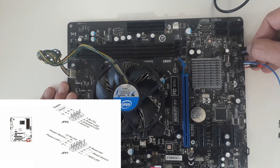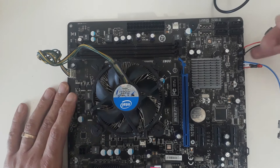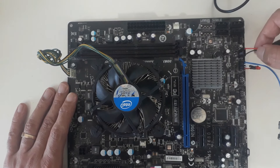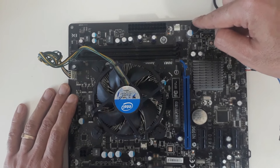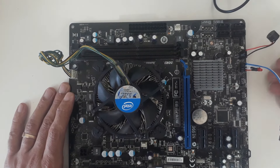Every motherboard's front panel jack is different — some of them are split and some are not. This motherboard actually has a built-in buzzer itself. Instead of placing a second buzzer, I could just use the motherboard's own buzzer. I placed a second buzzer anyway because it is my routine.